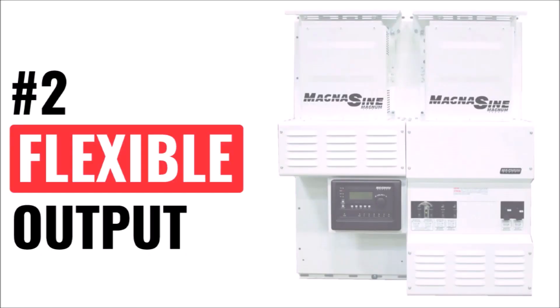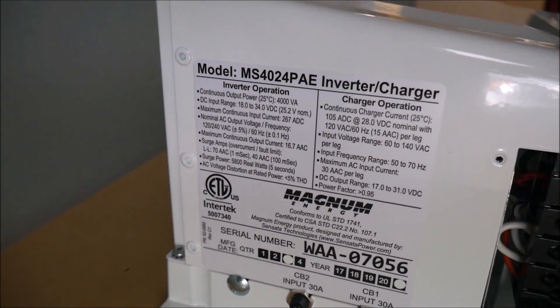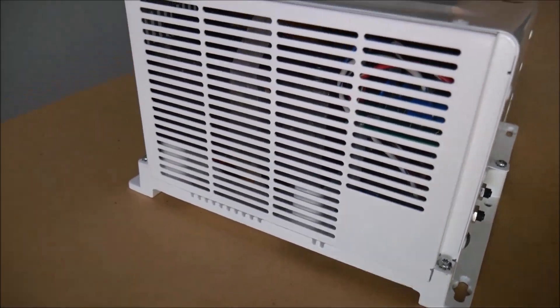Second, they can be wired for either 120-volt or 240-volt AC output in a single unit. Most competitor models require two inverters to produce 240 volts. And third, the Magnums have power factor correction, which means they will use less power when used as a battery charger from an AC source, such as a generator.